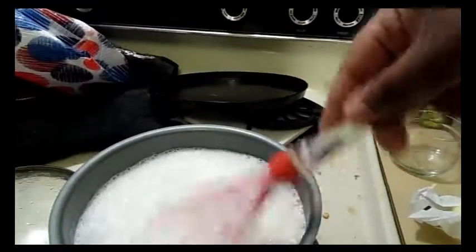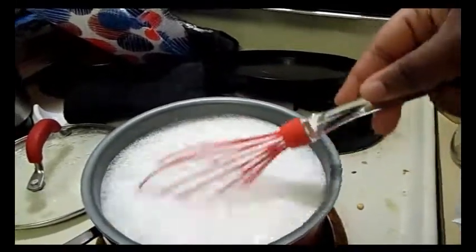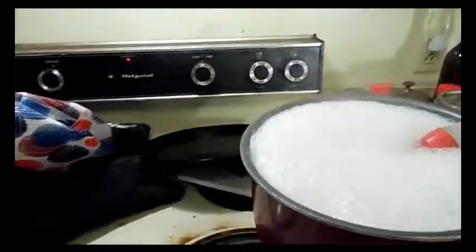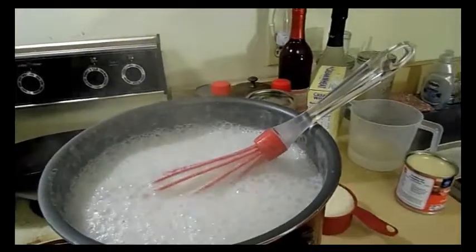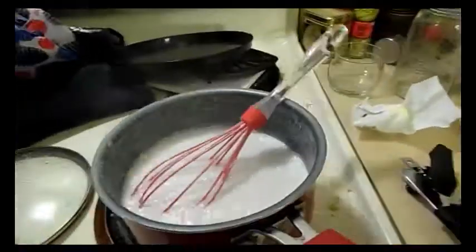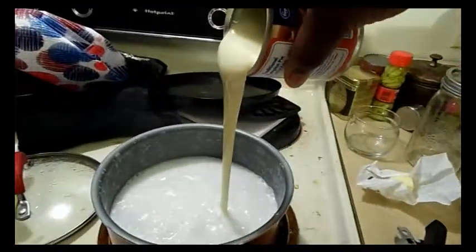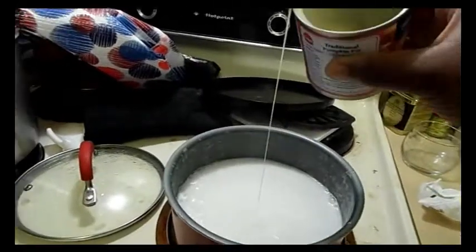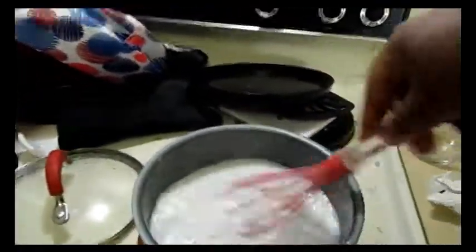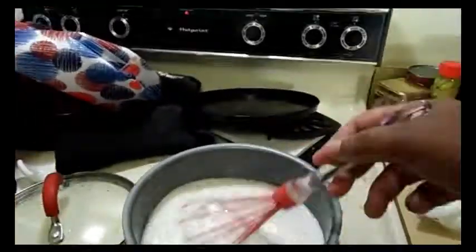We have a vigorous boil going, so I'm turning this down to medium. A good trick: if your pan is boiling a lot, lifting it up can help. I'm adding about half the can of condensed milk because I like my cream of wheat sweet. That fat and cream from the coconut you'll see — don't worry about it.